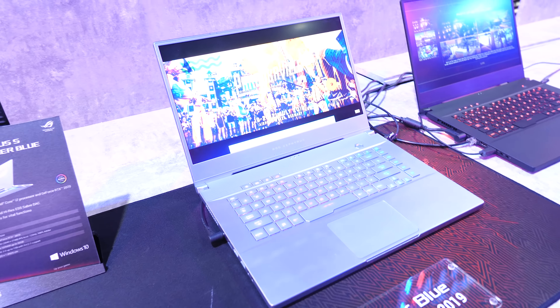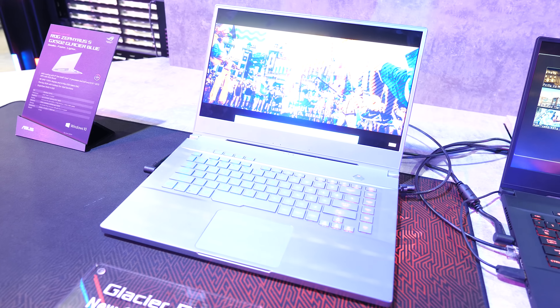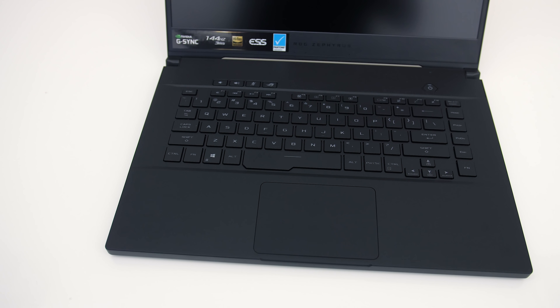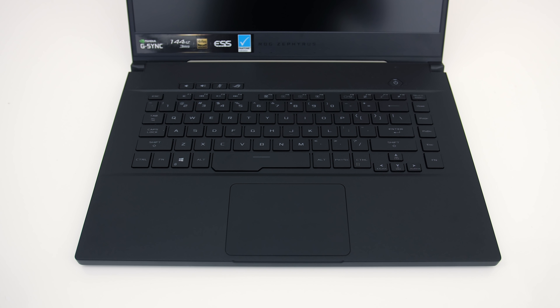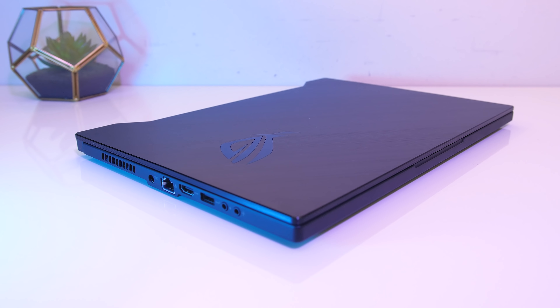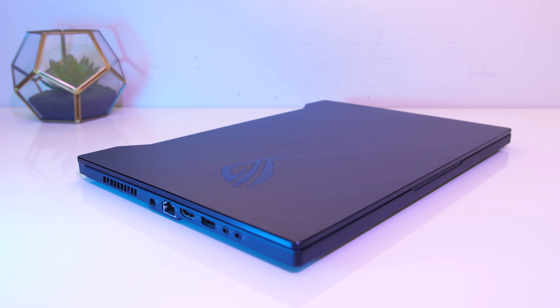The GX502 is available in both glacier blue — that sort of white-light blue we saw at Computex — or brushed black, which is what I've got here. The black metal lid has a brushed finish, and the interior is matte black with an almost rubberized feeling texture with a subtle sparkle. It's mostly smooth but a little textured. Overall the build quality of the magnesium alloy chassis felt great and there were no sharp corners or edges anywhere.